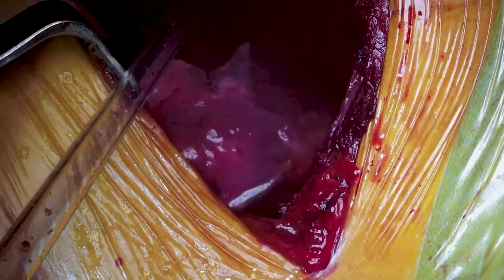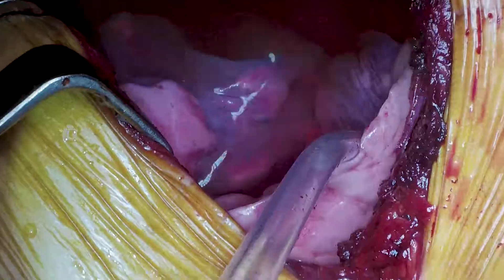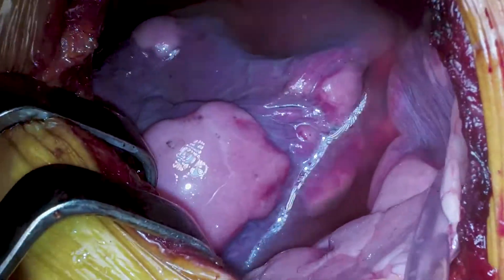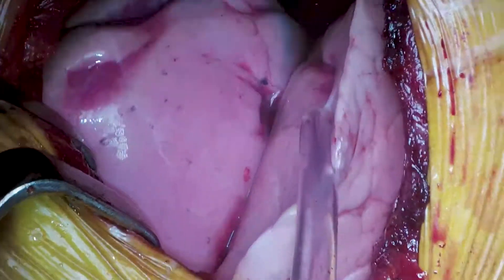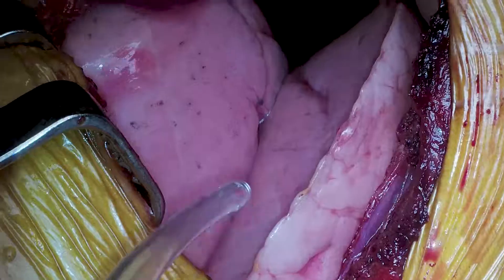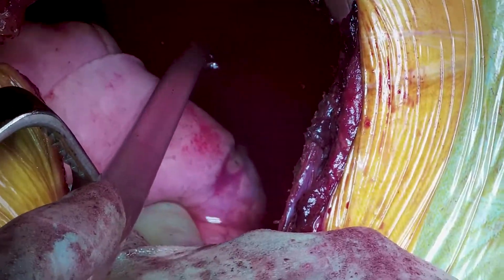We put some water into the chest cavity and perform an air leak test — getting the anaesthetist to inflate the lung and checking for any bubbles from the middle and lower lobes. If there's any bubbling it indicates an air leak, but we can see there's nothing going on. It's all fine, so we can suck the water out and begin to close up.